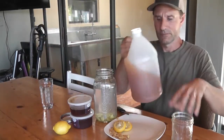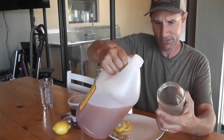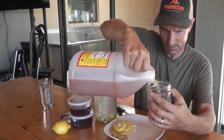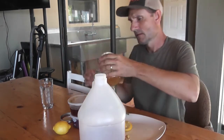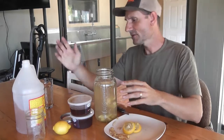Apple cider vinegar takes about one third of a cup for a half gallon. I usually don't measure anything, but just for this video's sake I'm going to go ahead and measure one third of a cup. About right there — put that in there. All right, so we've got our lemons, our ginger, apple cider vinegar, and then honey.